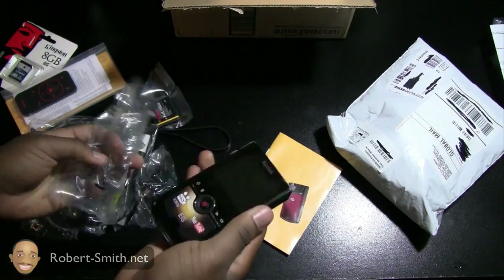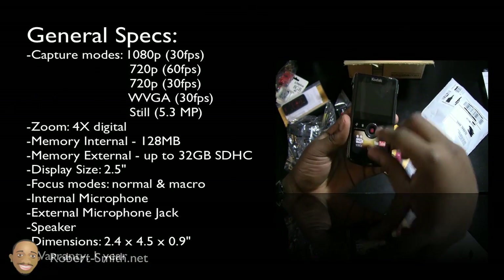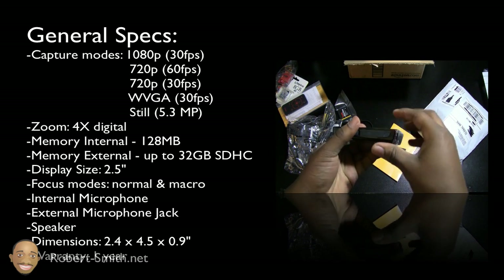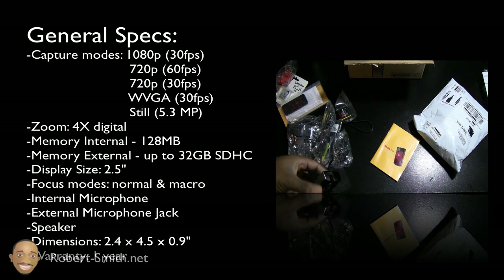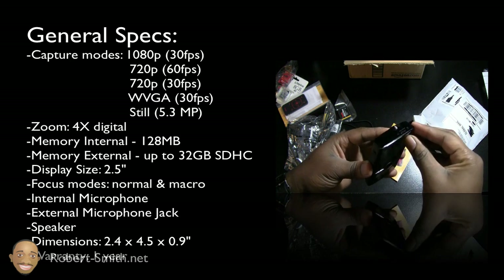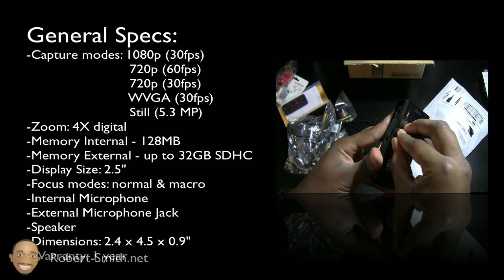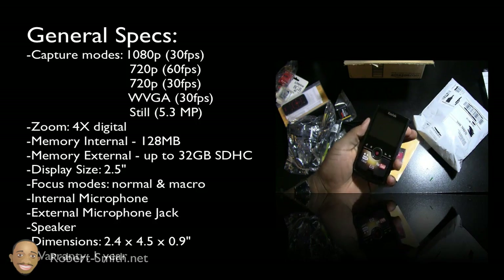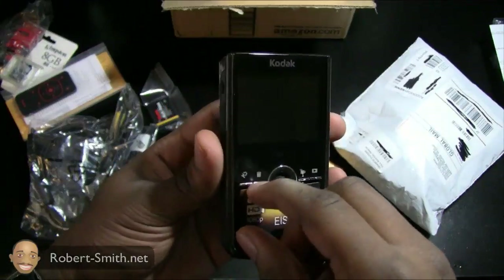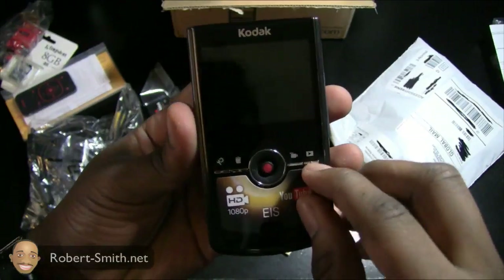Let's get a close-up of the Kodak ZI8 itself. What I like about this camera is it's able to shoot in 1080p as well as 720p at 30 or 60 frames per second — I might have to double-check that, but I believe it is 60 frames per second. I like the ability to switch back and forth between those modes if needed. Of course, if you're shooting in 1080p you're going to need a lot more memory than at 720p. You can also shoot in other modes which I will list on a future video.